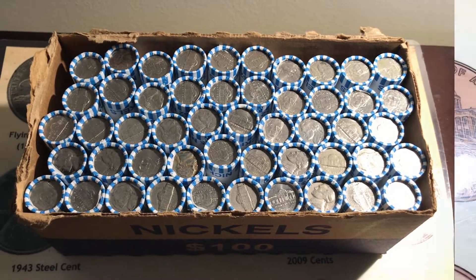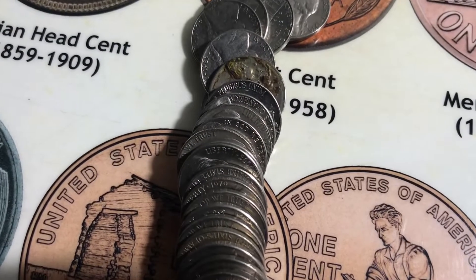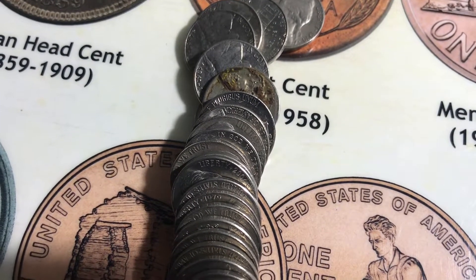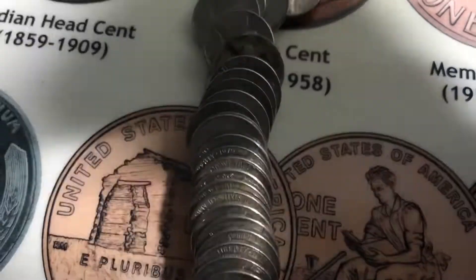I just opened roll number 24 for the box. That dirty-looking nickel has some glue and stuff on it — it looks like it's a buffalo. It looks pretty worn, so I'm not sure if it'll end up having a date or not.